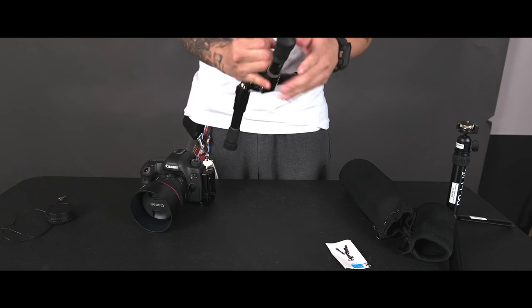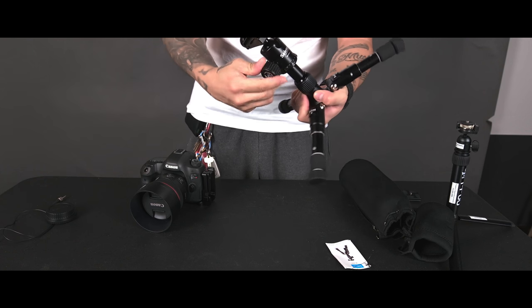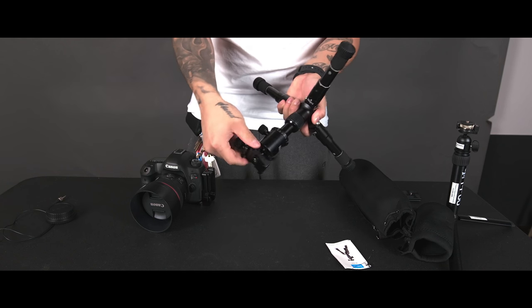This gives you a much sturdier tripod — in person it's definitely more hefty. When I tighten the pan it doesn't wiggle, but when I loosen it there's definitely a little give or play in the head. It's just the head itself, not the body or how it's connected — once you tighten it it's fine, it just doesn't pan very smoothly.